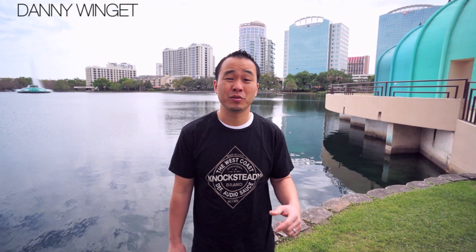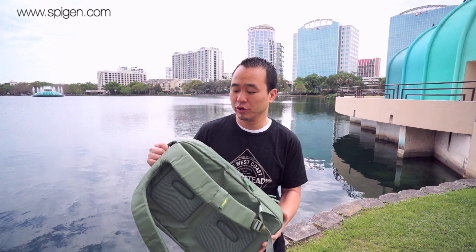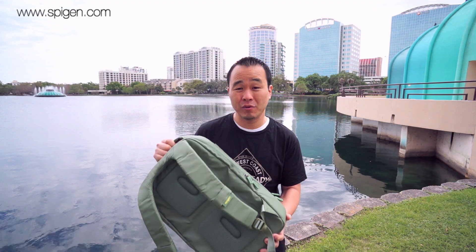What's up everybody, this is Danny looking at another product review. Today I want to be looking at the Spigen Coated Backpack. It's a really comfortable backpack, a little bit on the premium side expensive, but there's a lot of premium materials in here and it's a really well-built backpack. We're going to take a look at it now.